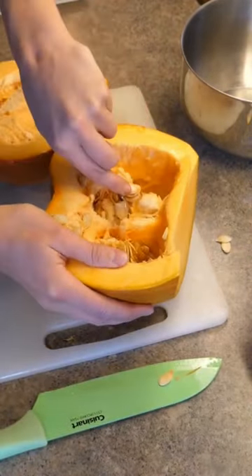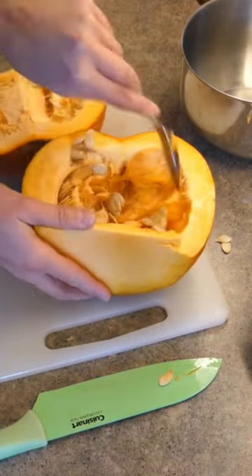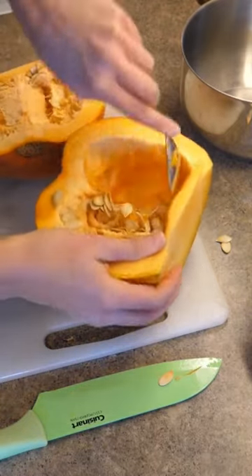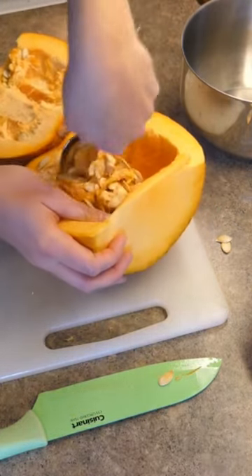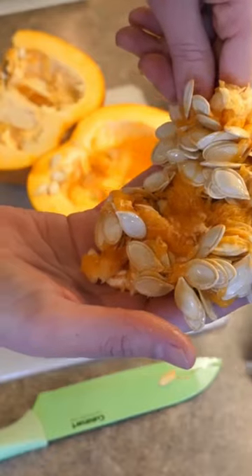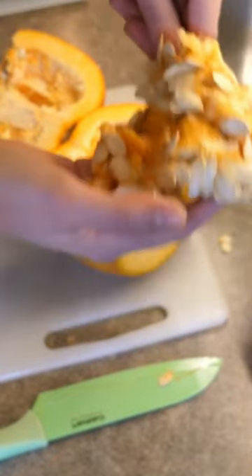Use a spoon to take out all the gooey insides. We like to give our insides to the chickens because they absolutely love anything that's super seedy, so this will go to the chickens. But you could also compost it — that's another great option. Or better yet, you can save these seeds and roast them up and eat them yourself.